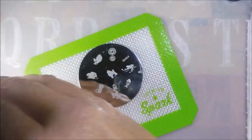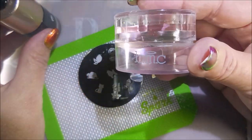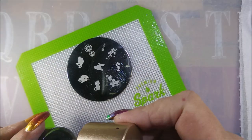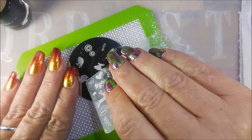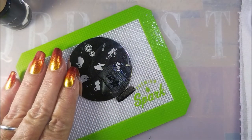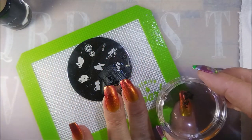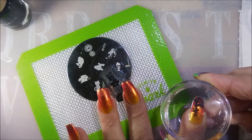Today I'm going to be using BM04 and Nicole Diaries NS02, my Bundle Monster Monocle Stamper, and my Beauty Big Bang Scraper. And I'm just going to use this little leaf image here — it's got three leaves, they're different sizes, and I just thought they were really, really cute. I'm going to try to line it up going from the tip up.